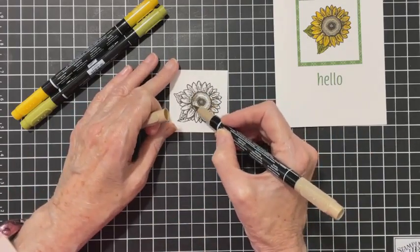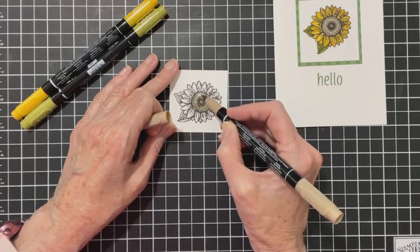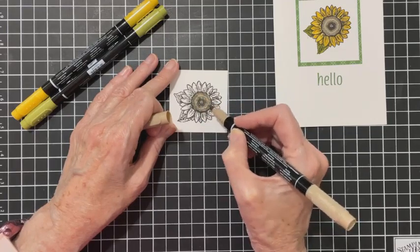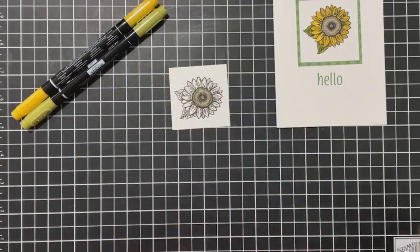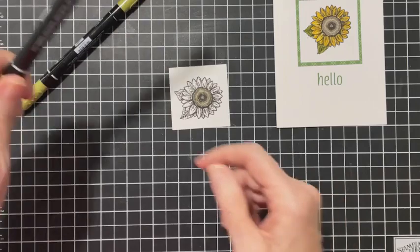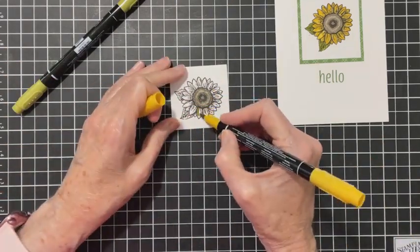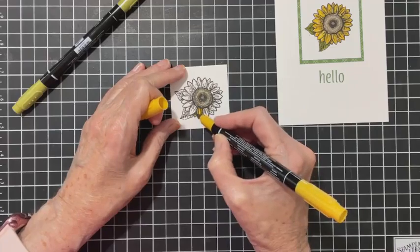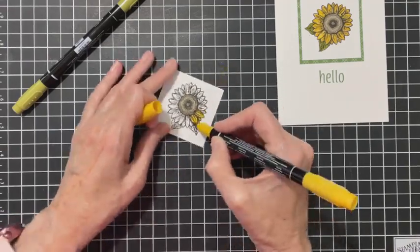I'm going to start by doing the center with Crumb Cake, just going around and coloring it in. It doesn't look like it bled. Then this one is Crushed Curry, so I'm going to do my petals all the way around.